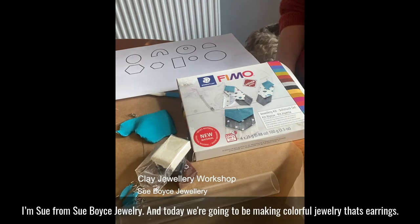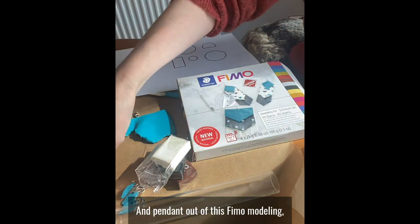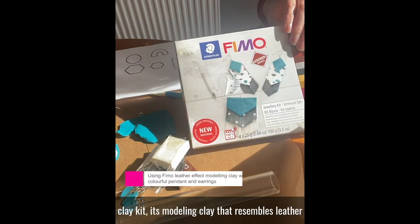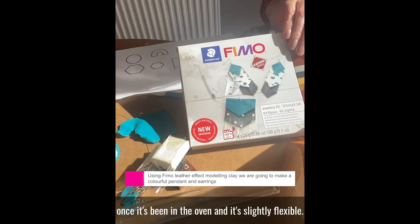I'm Sue from Sue Boys Jewellery and today we're going to be making colourful jewellery — earrings and a pendant — out of this FIMO modelling clay kit. It's modelling clay that resembles leather once it's been in the oven and it's slightly flexible.